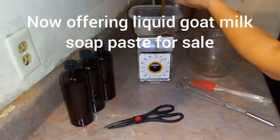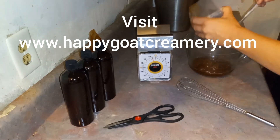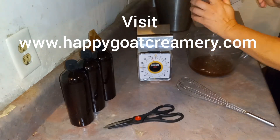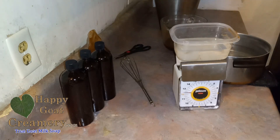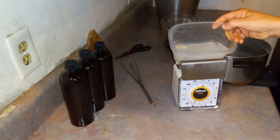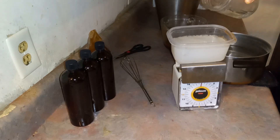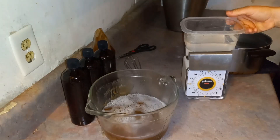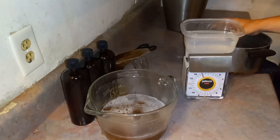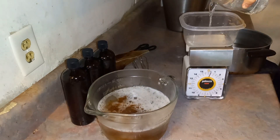So this is how I make our liquid goat milk soap paste bags into liquid goat milk soap. It's really quite simple. I'm measuring it out. I got my hot distilled water — I like to work with hot, you can go with warm — measuring that out to be three parts water and one part soap paste. You can also use reverse osmosis water or tap water if you boil it first.